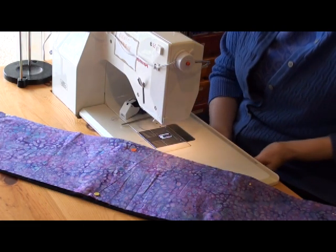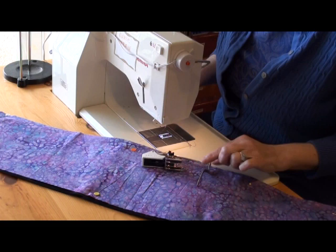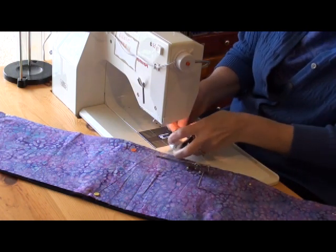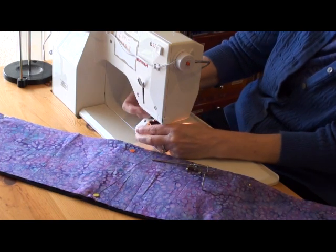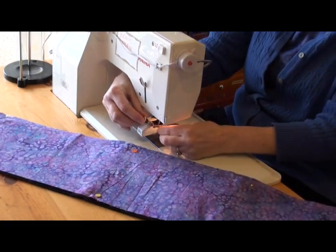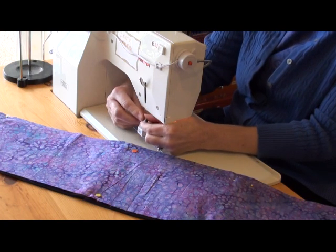The next thing I need to do is put on my walking foot. I like to quilt with a walking foot so that all of my layers move at the same time. This is my walking foot for my Bernina, and it's got a nice little guide I can put on that enables me to only mark one line on my fabric and then use the guide to measure my stitching as I go. I've found that if I bring it in from the side it's much easier to get on the machine. Then I'll put my guide on — it comes with a little screw on the back and the guide goes through the little holes, and you can adjust how far apart the lines will be. I want my lines about three quarters of an inch apart.